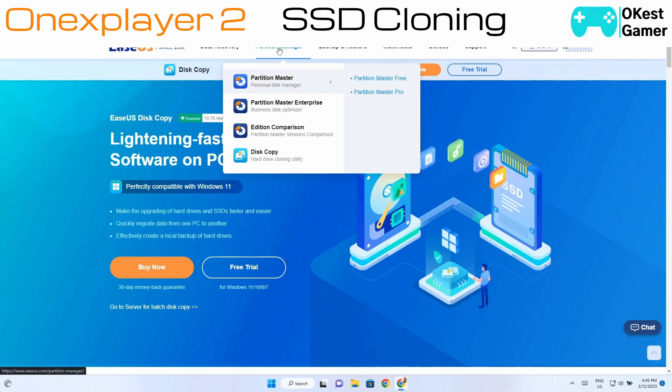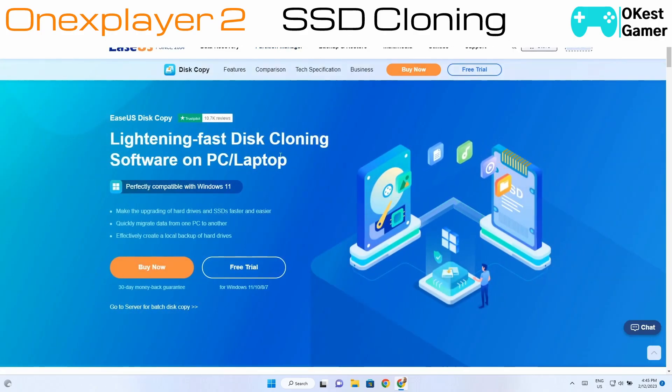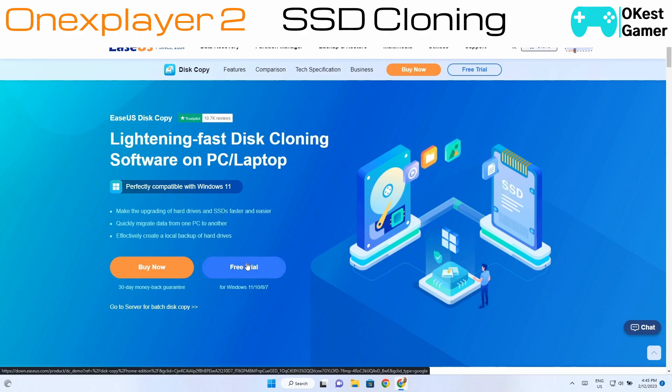You're going to go to the top tab that says Partition Manager and then go down to Disk Copy. You have two options: buy now or the free trial. The free trial is a little bit deceiving — it's just a demo where you can see what the process would look like, but you don't get to execute it.